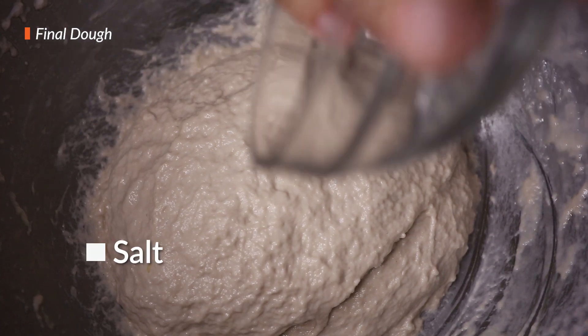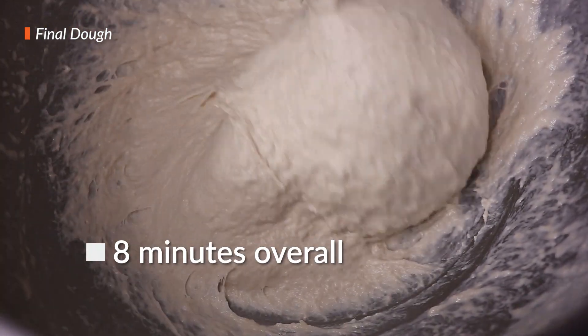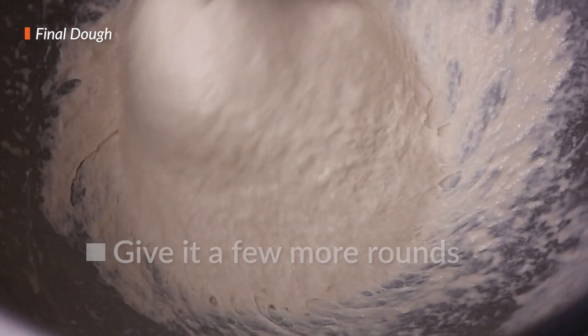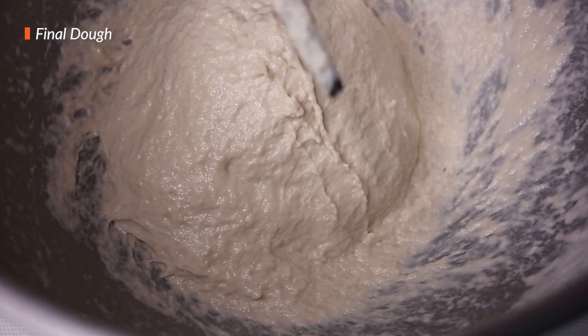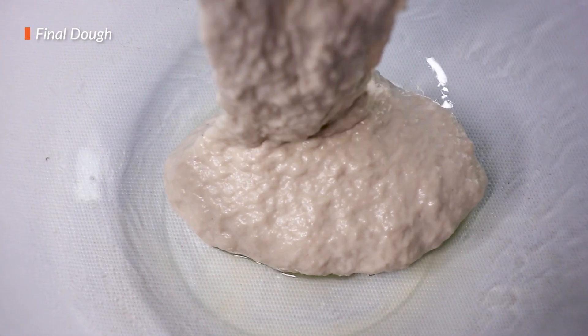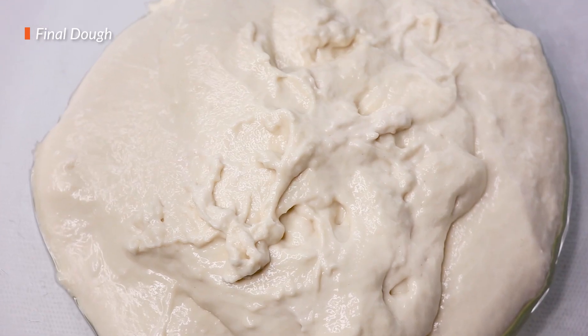Also mix in the salt. If you start to question whether you're looking at bread dough or a lazy slime or maybe some weird yogurt, then you've probably completed the mixing process. It will be extremely sticky — that's completely normal. Now it's time to prepare a new bowl for our dough. Lightly coat a bowl with some oil — we're using olive oil again. Then transfer your dough into it. We now let it rest for 45 minutes. Once that time's up, we'll come back to do a bit more work on it.